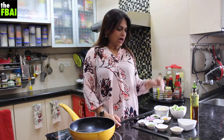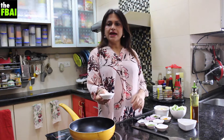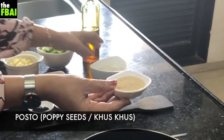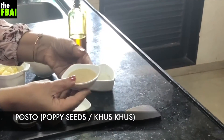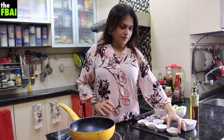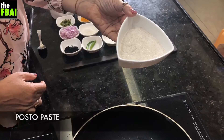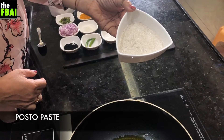While this heats up I will talk about the Posto. What is Posto? Posto is khas khas or poppy seeds — this is how it looks. I have soaked posto for 10 minutes in warm water and then made a paste out of it. So this is the poppy seed paste, the posto paste.